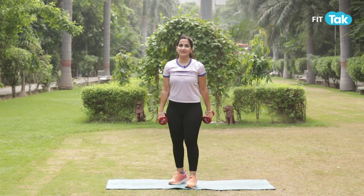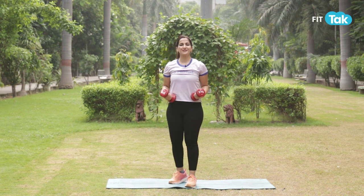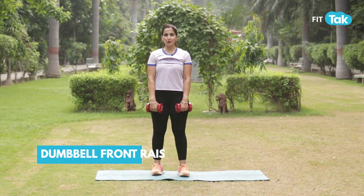Try adding three sets of these at 15 to 20 reps and you're good to go. For the second workout, we'll do front raises.